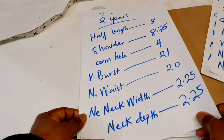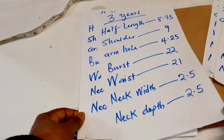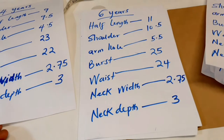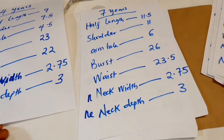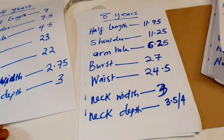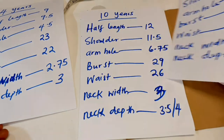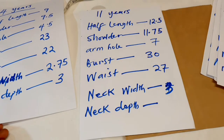This is for two years, for three years, for four years, for five years, for six years, seven years, eight years, nine years.